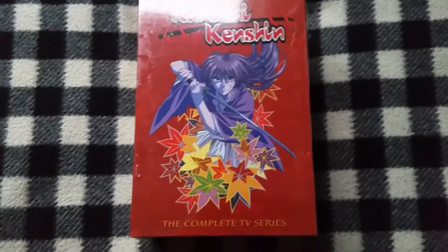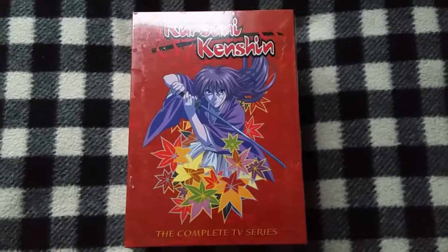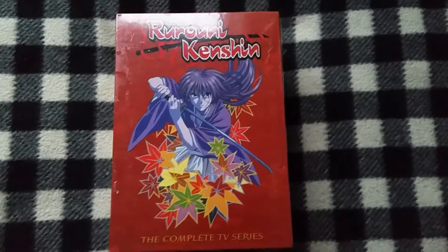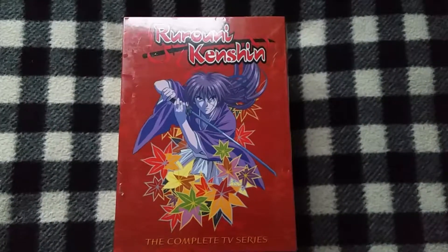How's it going guys? I wanted to do a quick unboxing on the Rurouni Kenshin Complete TV Series boxset. This has been out of print for the longest time, and a lot of people have been worrying whether they're bootleg copies or still legit Media Blasters copies.